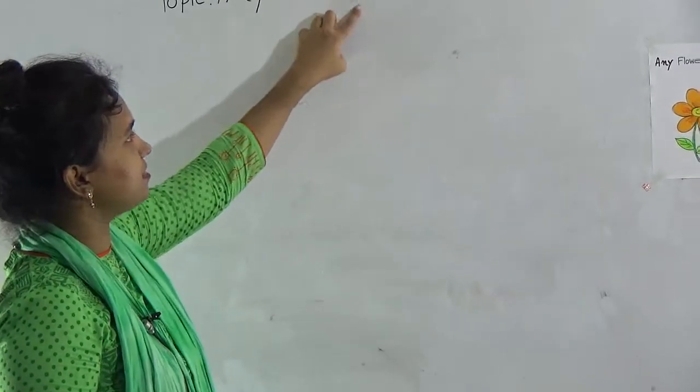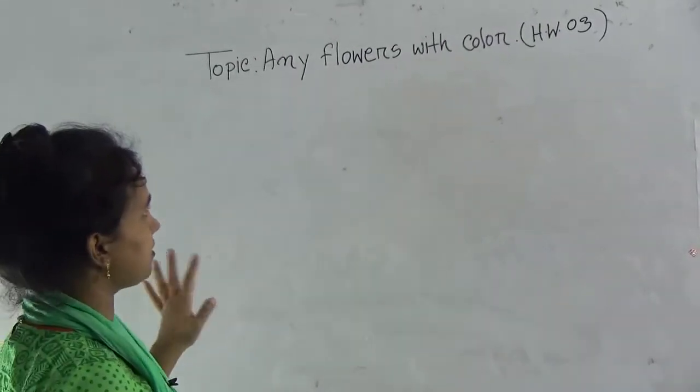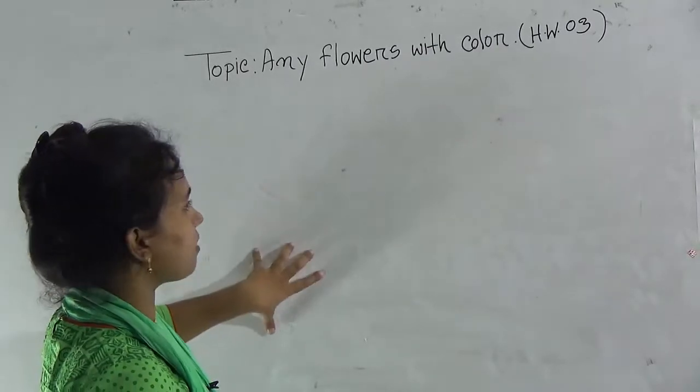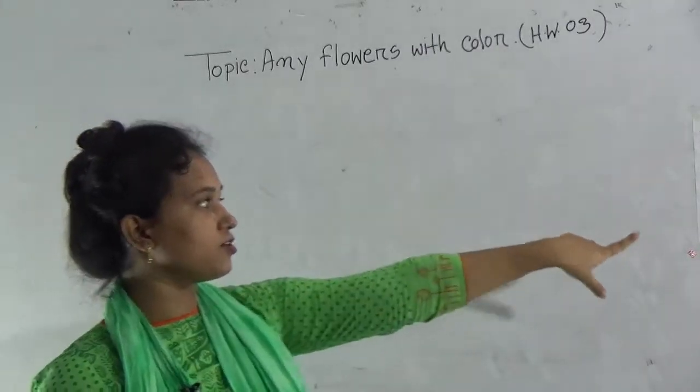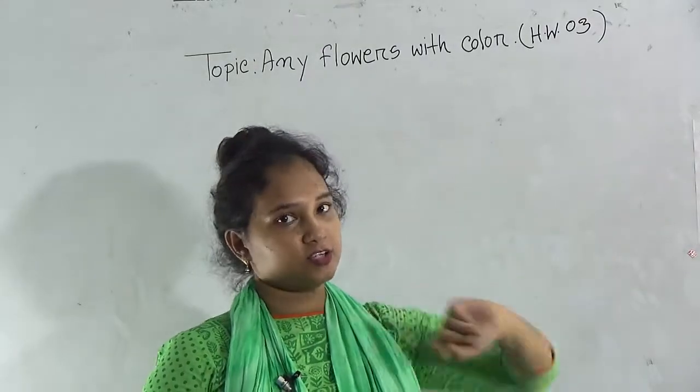Any flowers — that means more than one flower. I have already drawn 2 flowers and colored them for you.